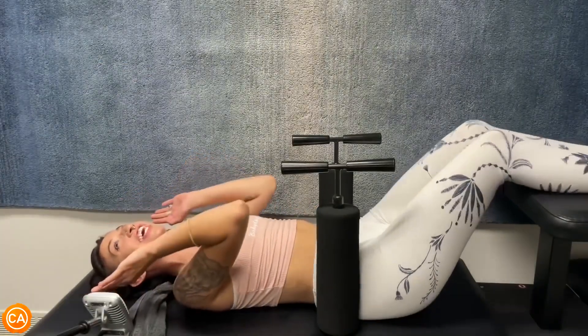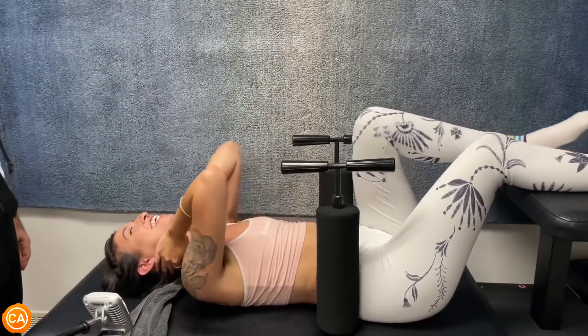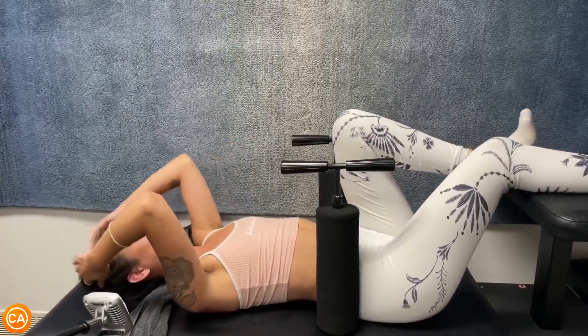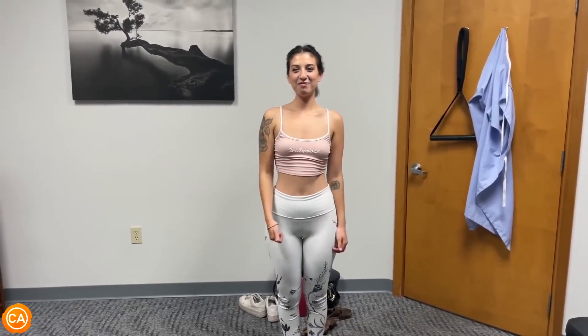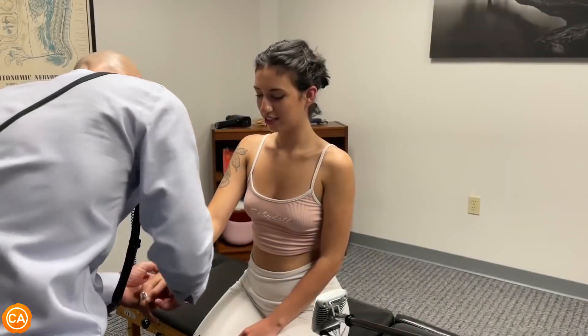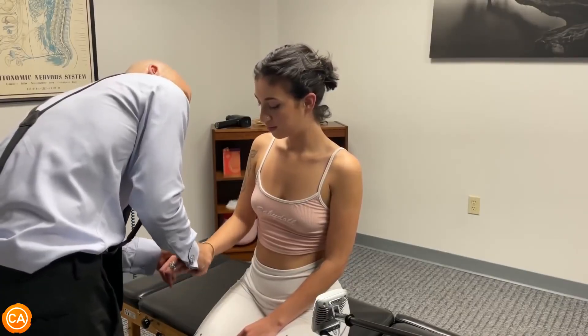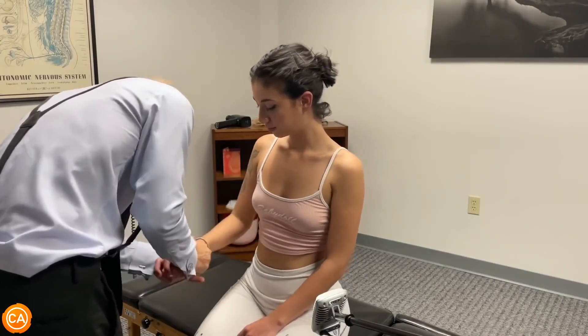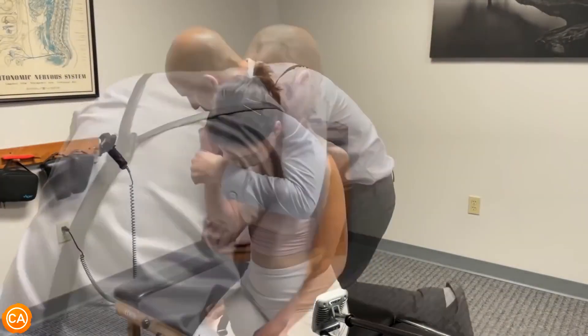I'm so sorry — you're going to have to sweep that out. Oh my god, that was just like — whoa. My neck feels like a baby neck. It's very tender and I have no pain in my body.